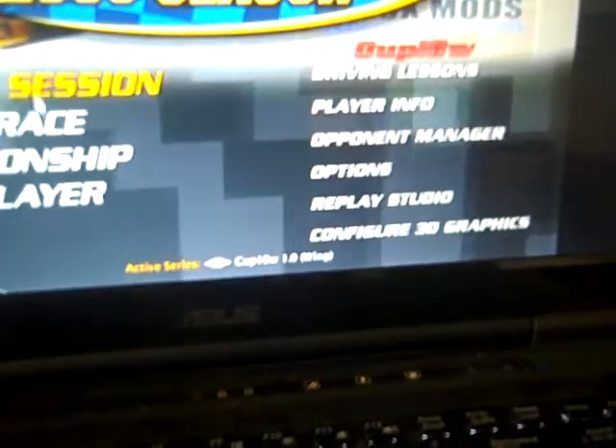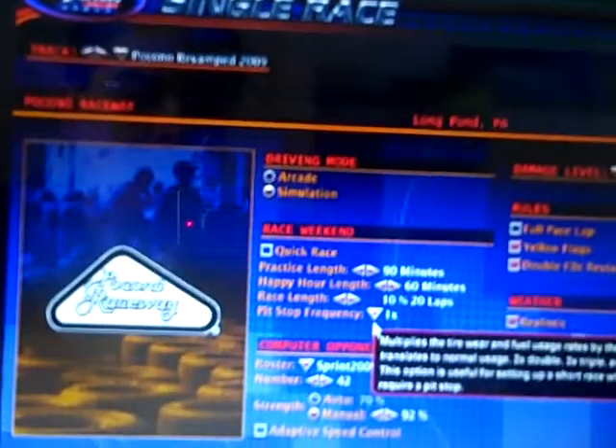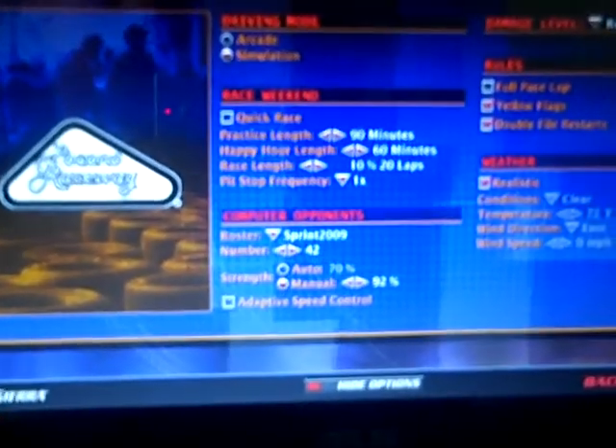I'm playing NASCAR NR2003 season here, trying to get Fraps to work. Pocono 2009 revamped — I had that set for Watkins Glen. It's a great car. It says Aflac on the wing end plates, so I guess that's kind of a possibility that that's what it could have said.